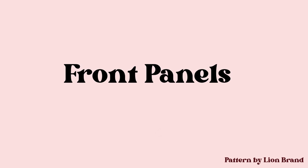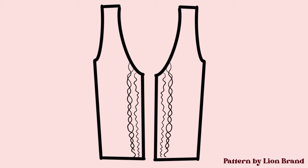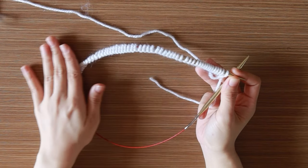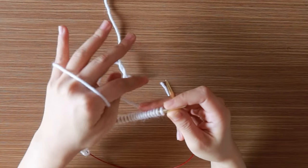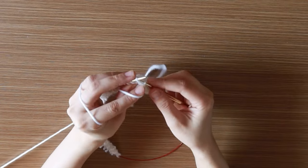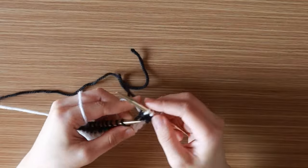I started my piece by working on the body panels. The front panels consist of narrow left cable, left cable, white left cable, another narrow cable, and moss stitches. I cast on the amount of stitches needed for my size and made the one-by-one ribbing for 13 rows, alternating colors after a few rows for the ribbing.